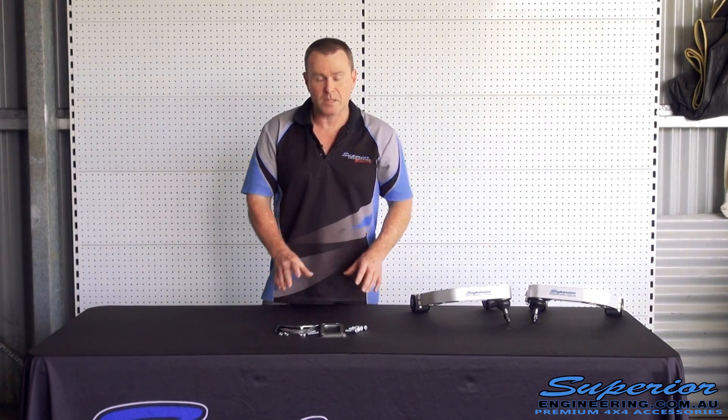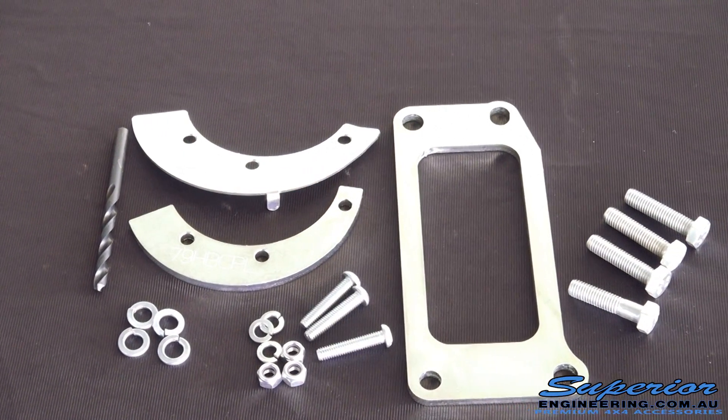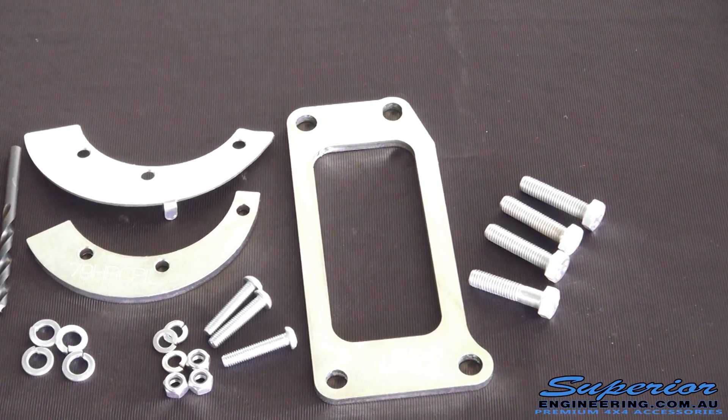So in our kit, it's very basic. It comes with the nuts, bolts, and hardware that's needed, the bracketry, and also it comes with a drill bit.